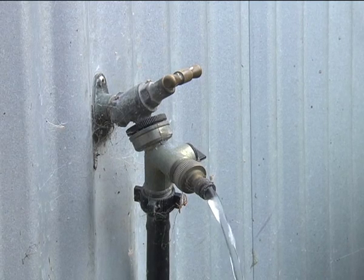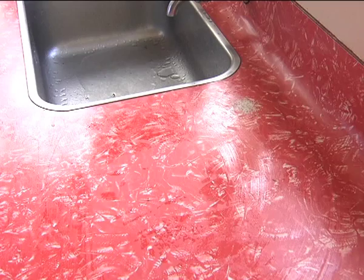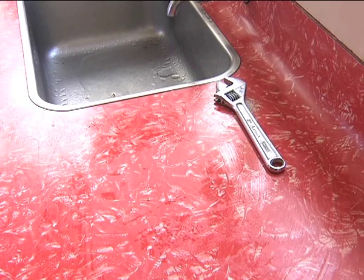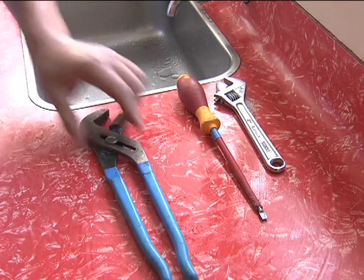The tools you'll need for this are an adjustable crescent, a flathead screwdriver, a pair of multis, and a 15mm washer.